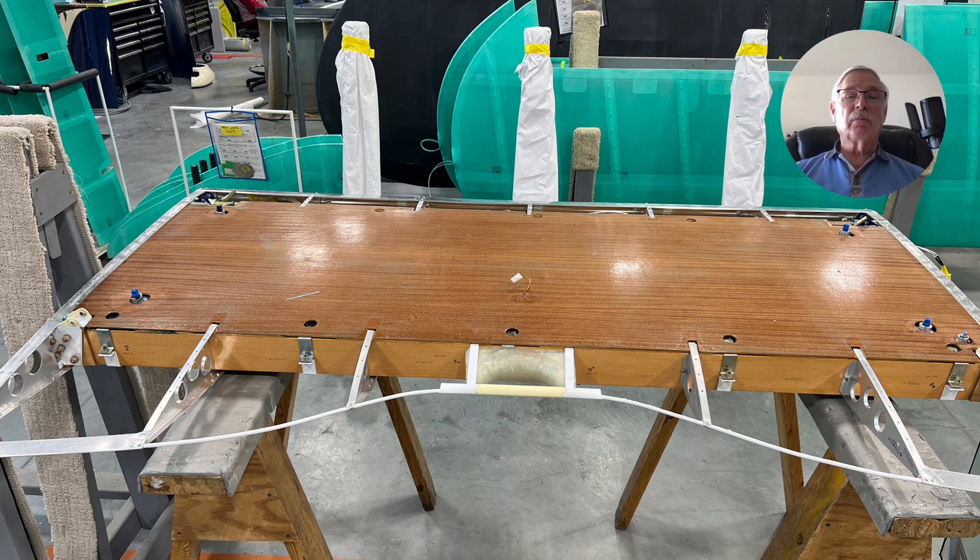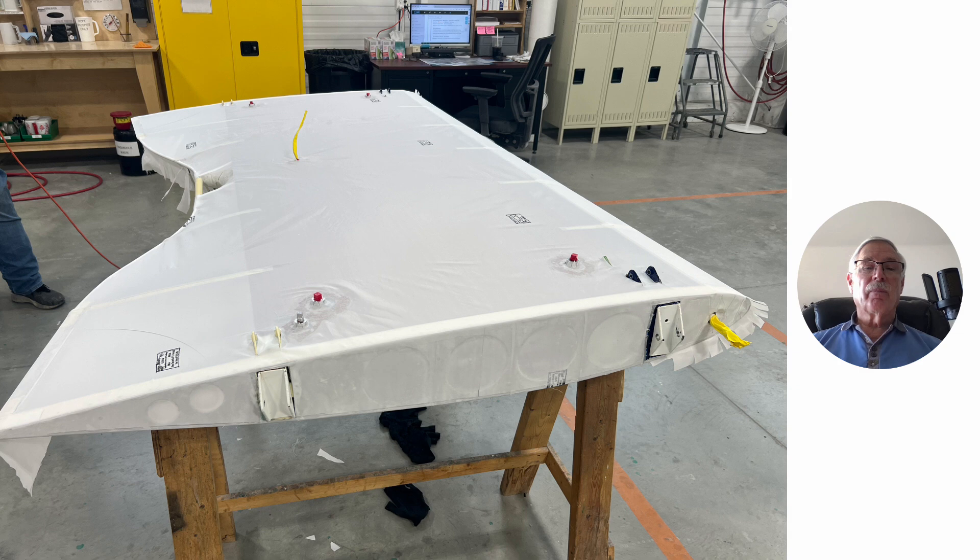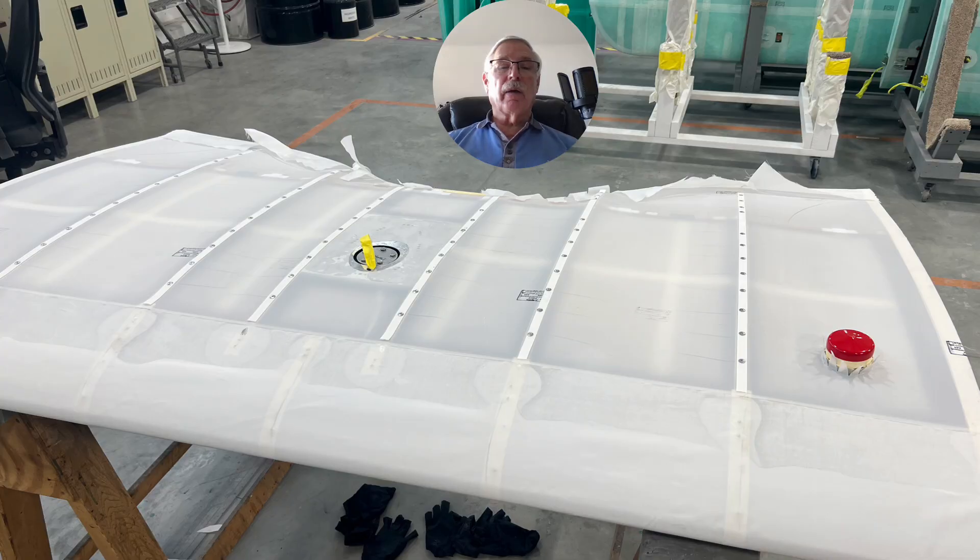Here's another view, and there's the top side again. Now they're doing the covering — that's quite an interesting process. There are a lot of very highly skilled people involved in doing this whole process.